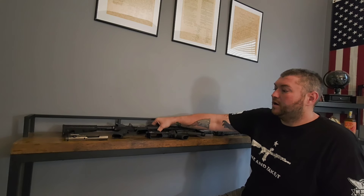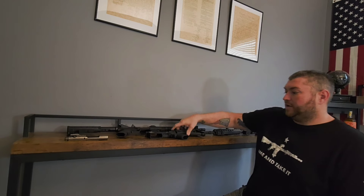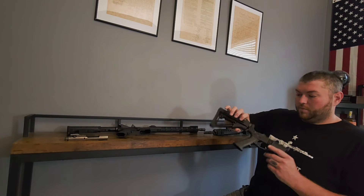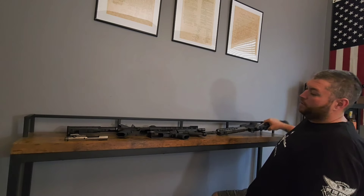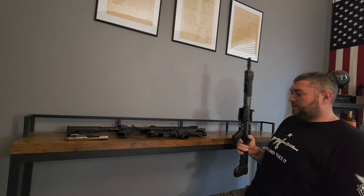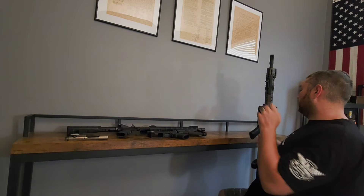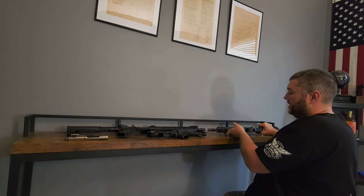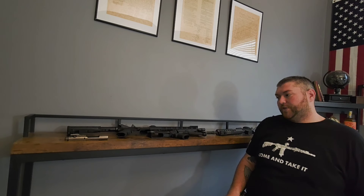I have an Anderson right here — just your basic mil-spec. It has Spikes' custom engraving but it's pretty much standard. And then I do have an Aero. As you're going to notice, it's going to have a little bit more machining marks on it, it's going to look a little bit cooler. But when it comes down to it chemically, the forged lower is definitely going to be at least twice as strong.